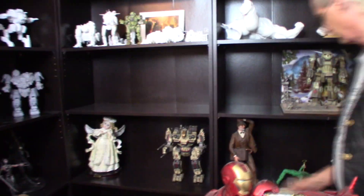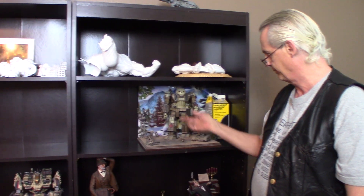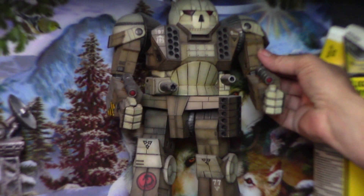This is another mech I painted years ago. It's an old Armor Cast Battle Master. I added a custom base to it. First — actually the second time I ever did armor.